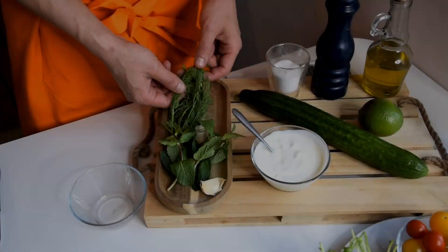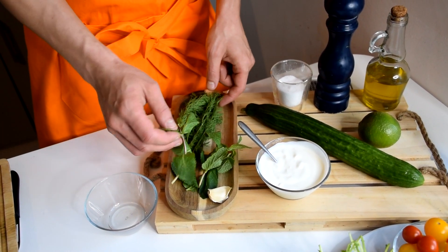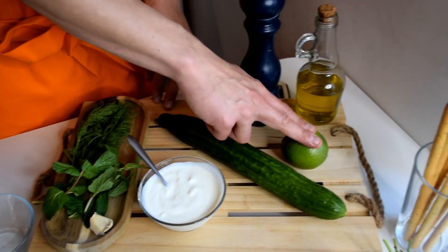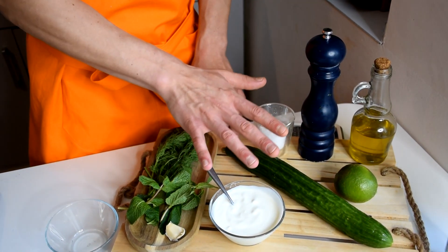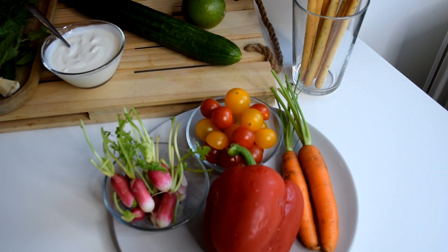For our tzatziki today we're going to use some fresh dill, some mint, some garlic, Greek yogurt, cucumber, lime, olive oil, pepper, and salt. That's all it takes to make tzatziki. And just to have something to dip with at the end of this video, we'll also make some vegetable sticks and we have some breadsticks right there.